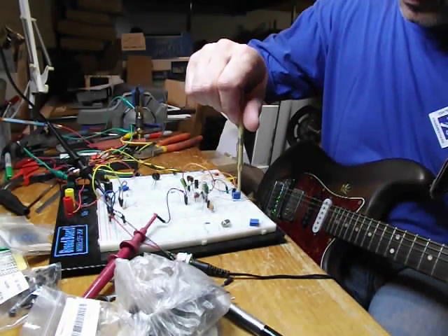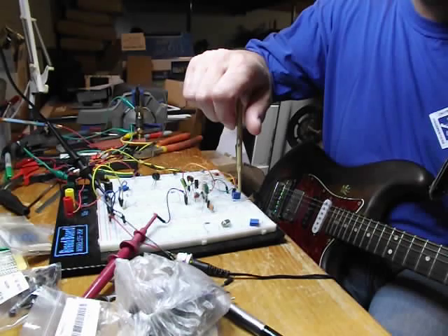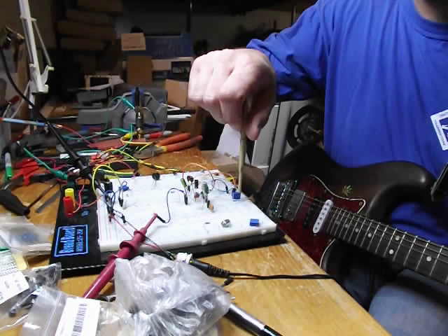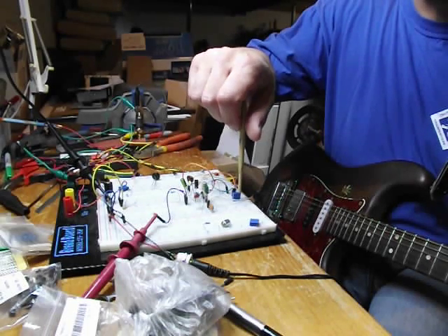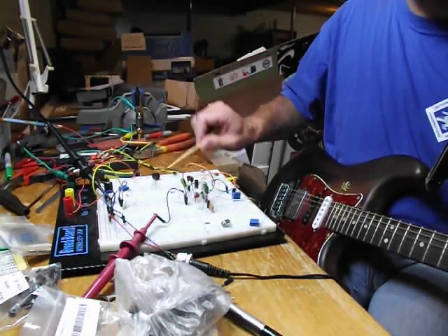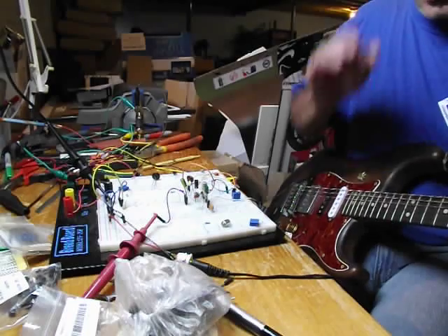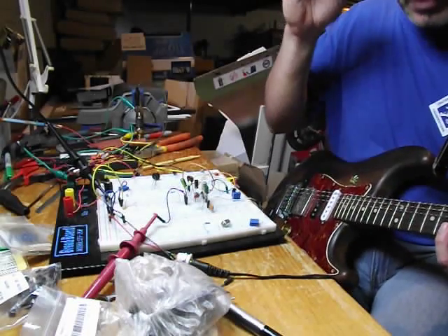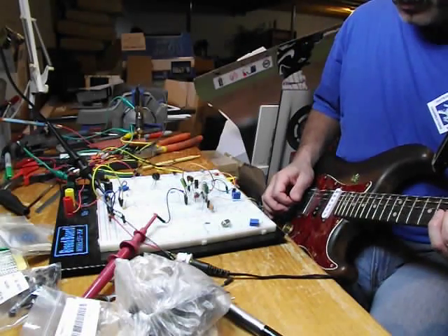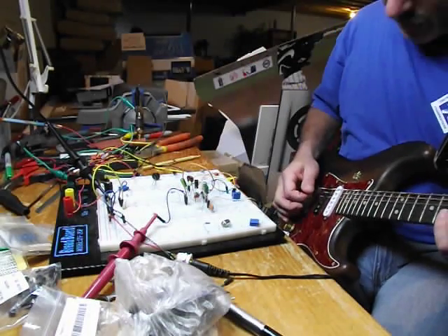I'm going to turn the collector voltage down to about a half a volt on Q1. Gotta go gently here. There we go. I don't know if you can hear that on the camera, but I'm getting like a tinge of an octave as the note fades away. It's just — just there.